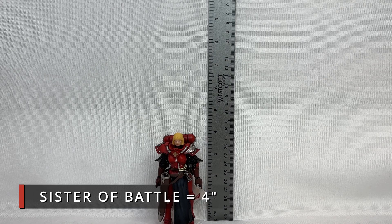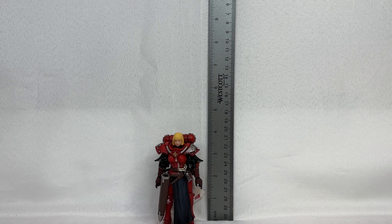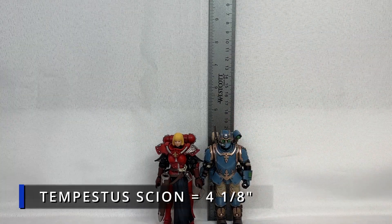Next to her we shall deploy the next regular human being — well, you can't call him a regular human being because he is special forces, he is badass, he is a specialized trained killing machine. Next we shall put the Tempestus Scion next to the Sister of Battle, and he comes in at a height of four and one-eighth inches.